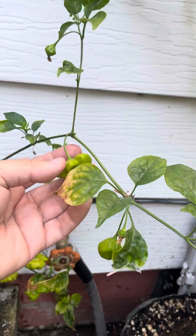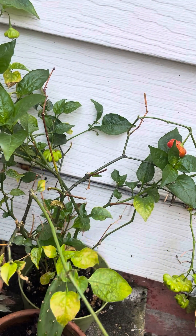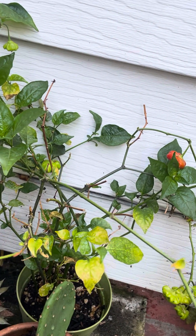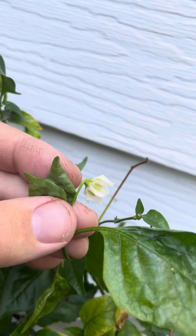It's kind of a vining variety and it would do a lot better in the ground than in a pot, so this is a little bit unfair — it's been under a lot of stress. I'm going to show you what the flower looks like. It's a pretty flower — check that out.